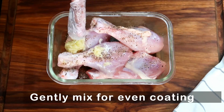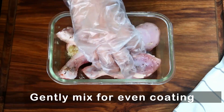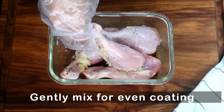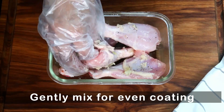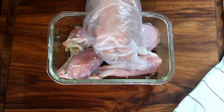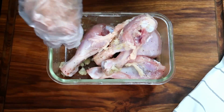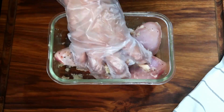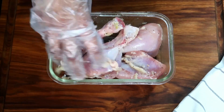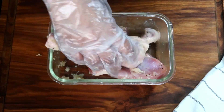Mix the chicken with all the ingredients. I will massage the domestic chicken with ginger and garlic. I will massage it well to make the marinade.